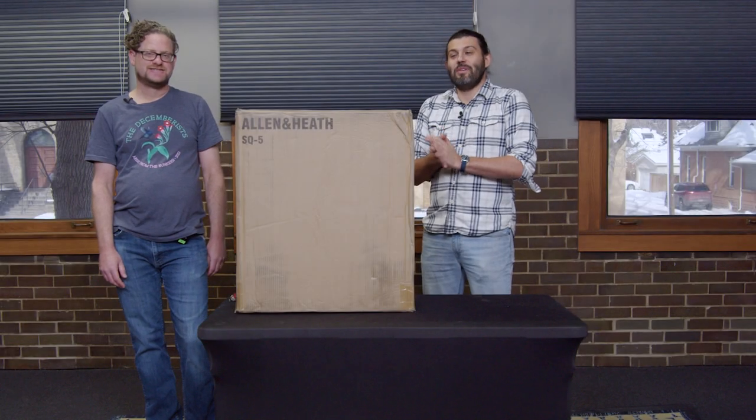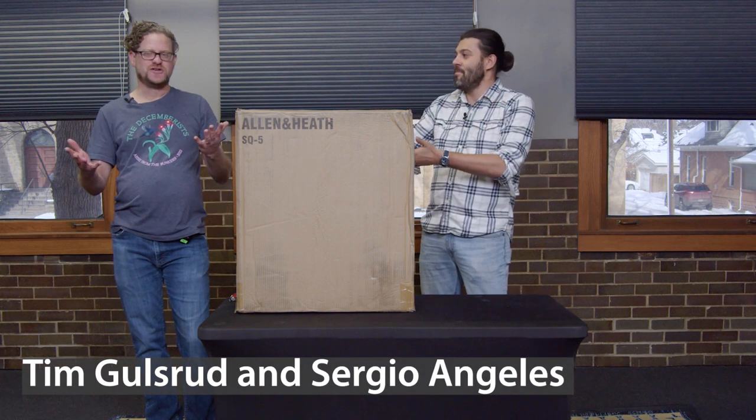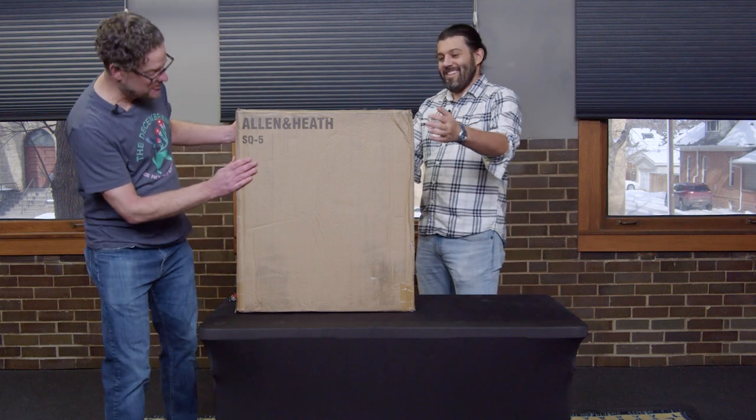Hello and welcome to another LPM unboxing. I'm Sergio Angeles. I'm here today with Tim Goelsrud. This is my first unboxing here at LPM, and this is going to be a lot of fun.